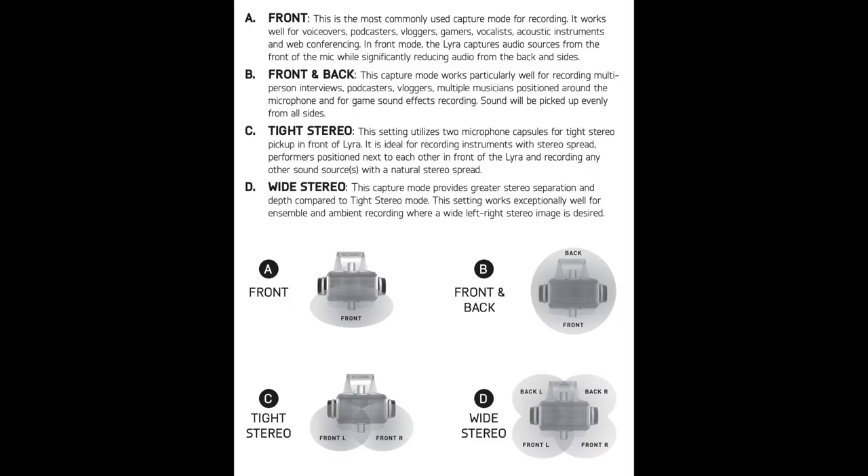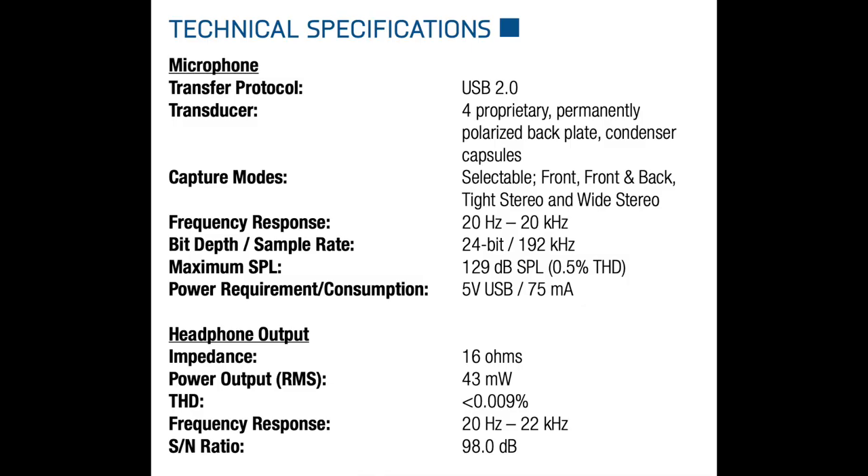As far as specs, this microphone has a front, front-back, tight stereo, and wide stereo polar pattern — in other words, cardioid, omnidirectional, stereo, and double stereo. It has a frequency response of 20 Hz to 20 kHz, a max SPL of 129 dB, a bit depth of 24-bit, a sampling rate of 192 kHz, and it is compatible with Windows, Mac, Android, and iOS.